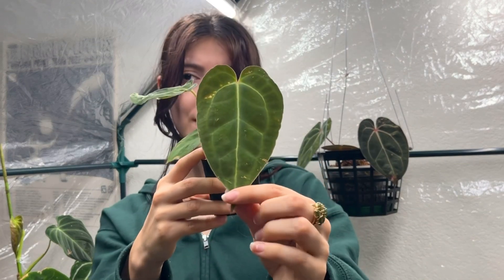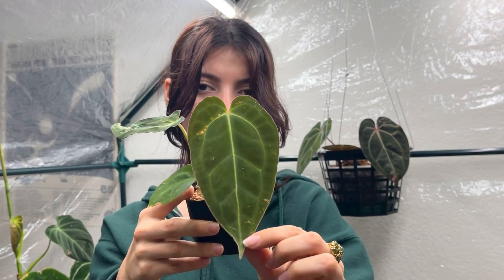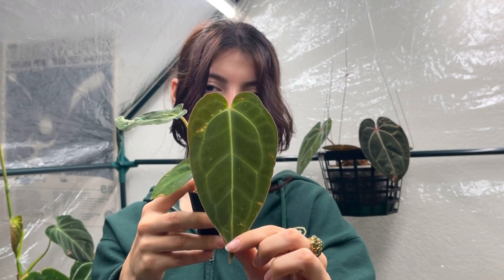The next one is kind of unknown — the tag says anthurium villanorium and it's either a crystallinium or a papillamium hybrid, but neither I nor the person who sold it to me is sure. I've really been enjoying this one; this is the newest leaf it gave me, and I cannot wait for the next leaf because I'm hoping it sizes up really nicely.